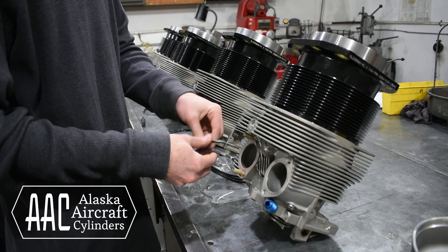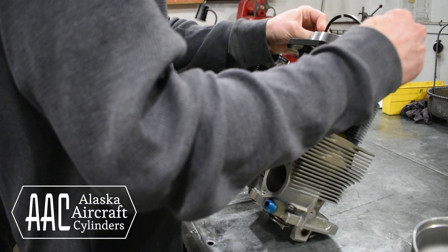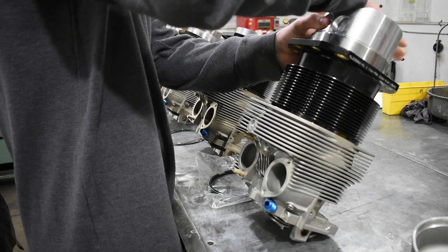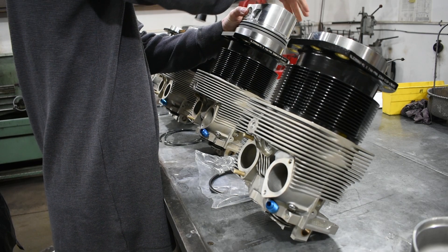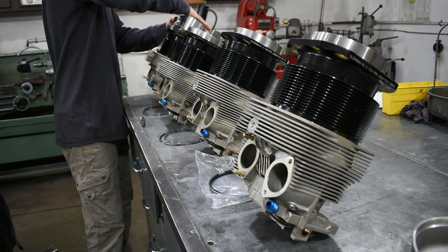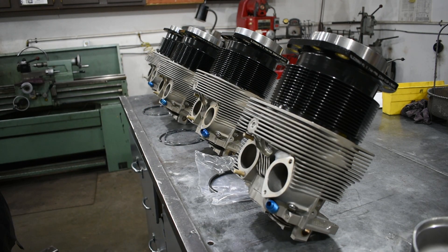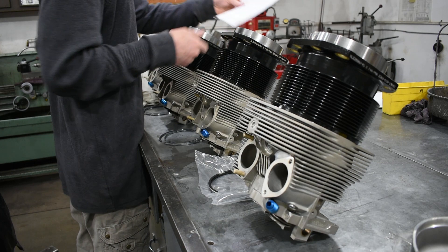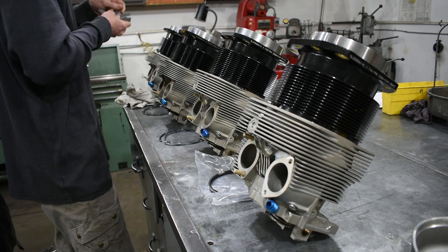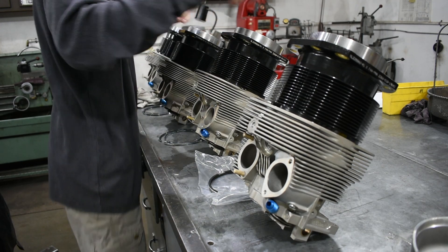In this video we're going to walk you through the process of fitting piston rings. First we'll start with the top compression ring and insert it into the cylinder bore, then using the piston to keep it straight we'll push the ring in about one and a half inches from the bottom of the cylinder. These are Superior cylinders and we're using Superior piston rings, so we will get all of our piston ring gap and installation information from the Superior service letter L04-01, which we will be sure to link down in the video description below. Now we will use a feeler gauge to make sure that our piston ring gap is between 45 and 55 thousandths.